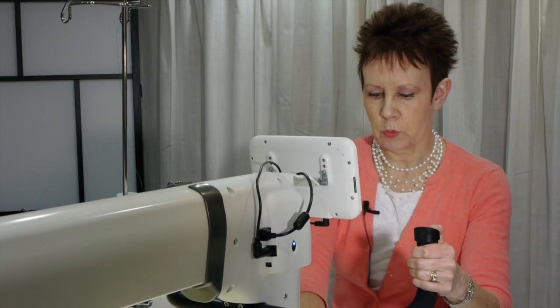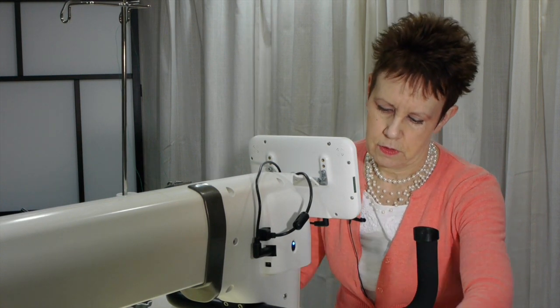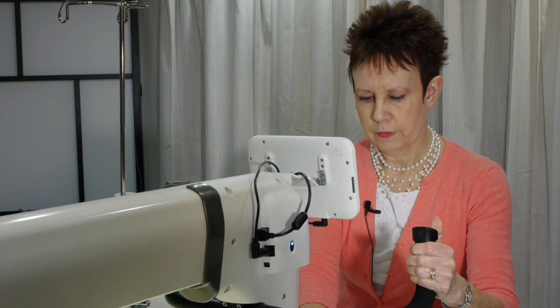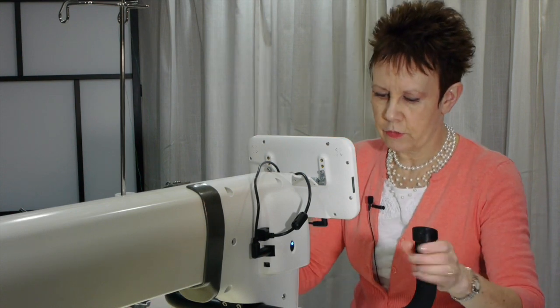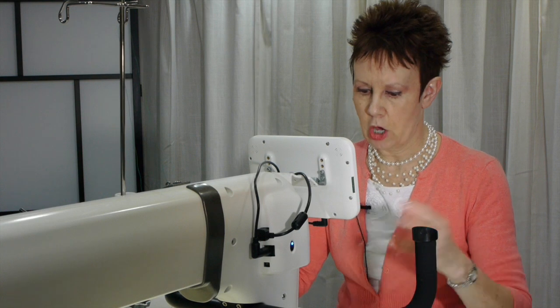I'm going to do some swirls here — some ribbon kind of swirls. I want to bring up my bobbin thread and lock off my stitches. It has a nice little stitch locking feature. I'm going to cut off some of those extra thread tails and throw them over the side for now. I'll cut that closer later on — it just gets them out of the way and doesn't get caught up in my foot. Then I'm just going to do some ribbon swirls.